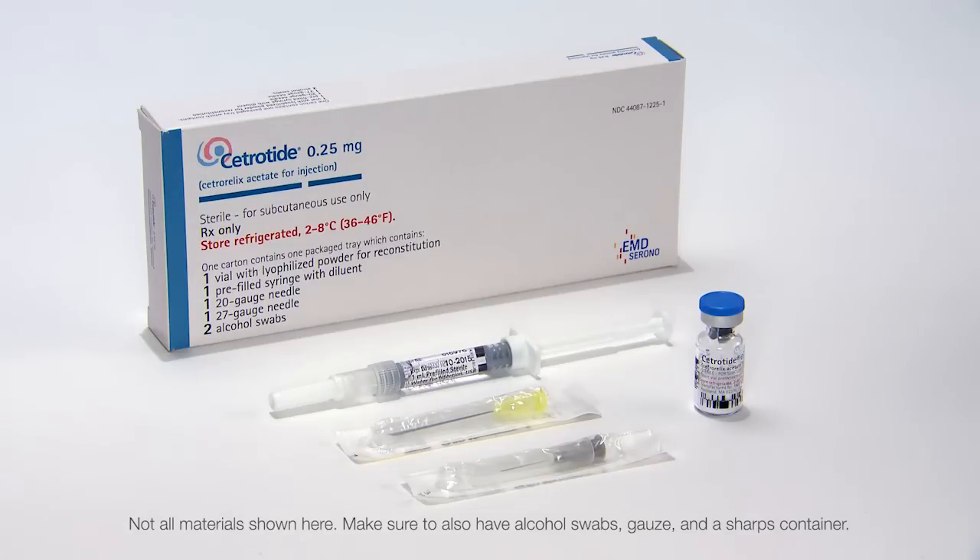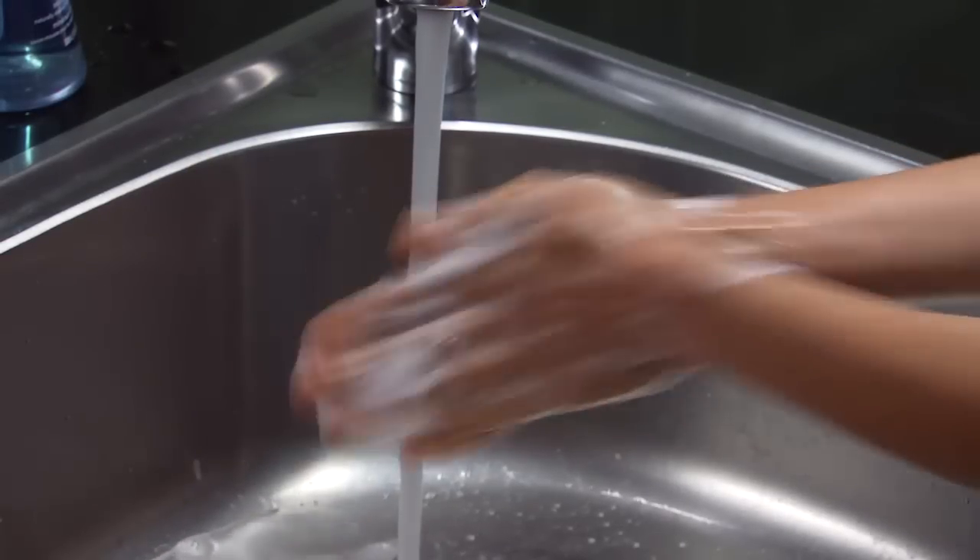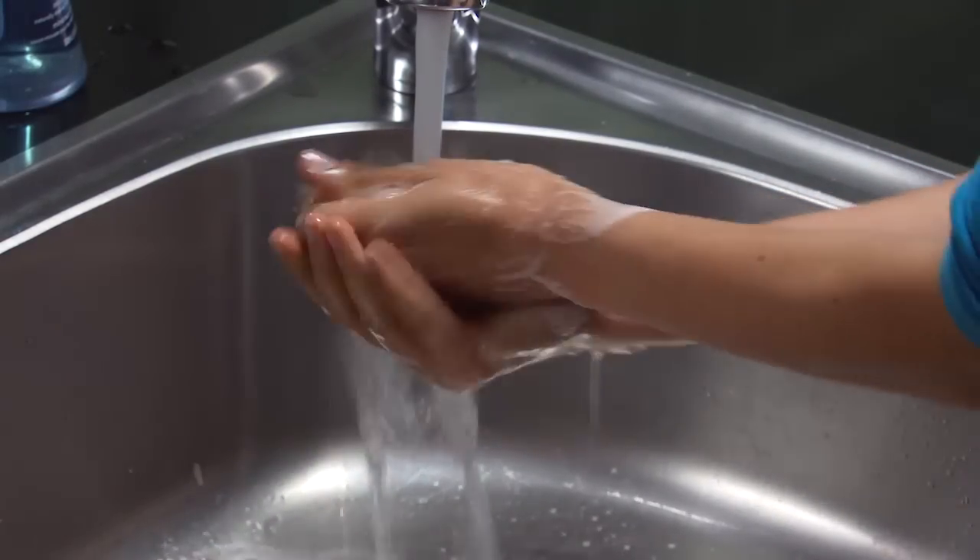1 grey 27-gauge 3.25-inch injection needle, alcohol swabs, gauze, and a sharps container. Wash your hands with soap and water and make sure you are working on a clean, flat surface.